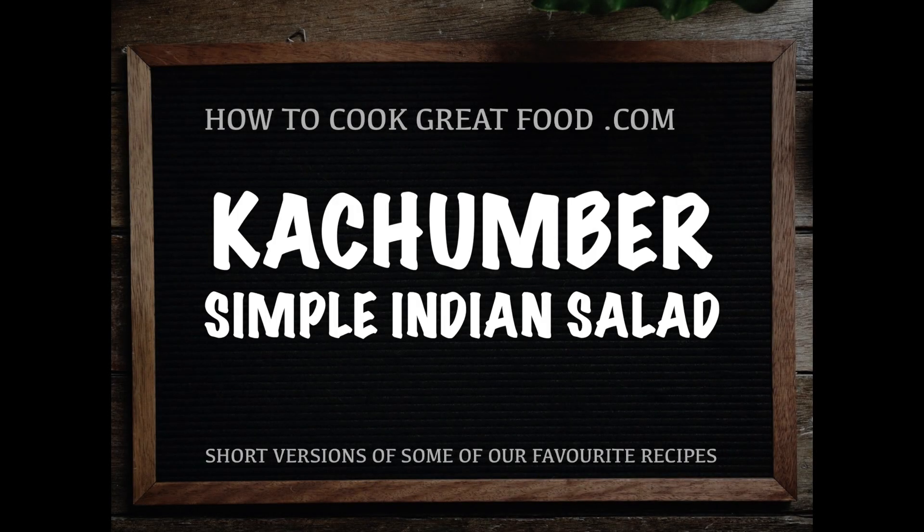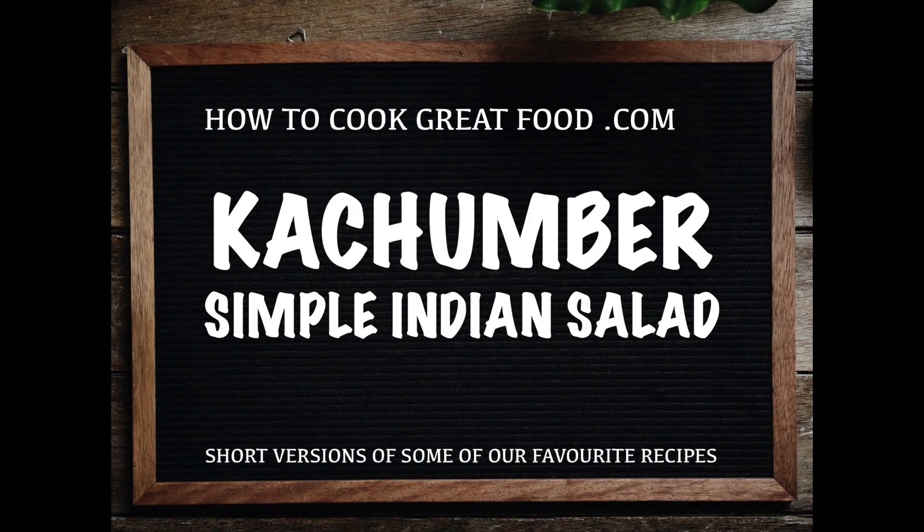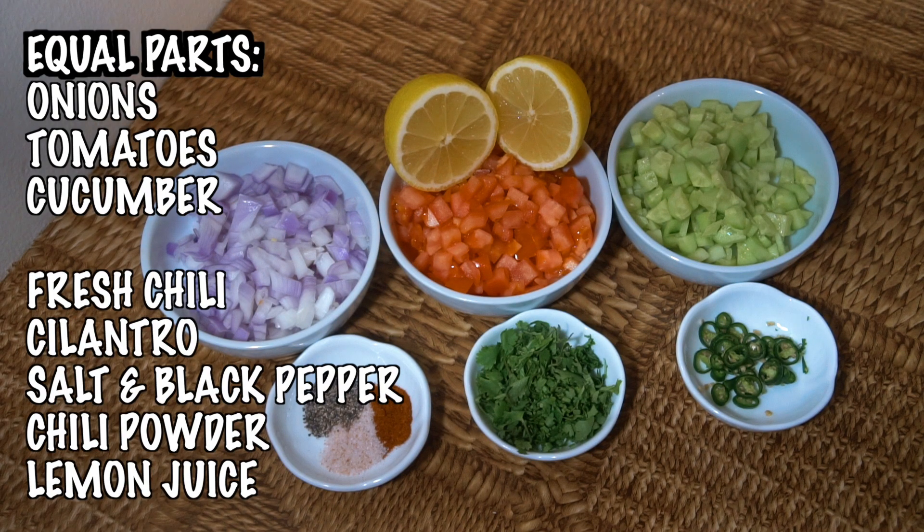Welcome back once again to howtocookgreatfood.com. If you haven't already, please click that button and subscribe to our channel. Kachumba — a really easy Indian-styled side salad.